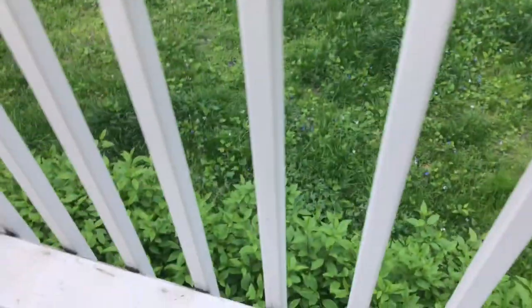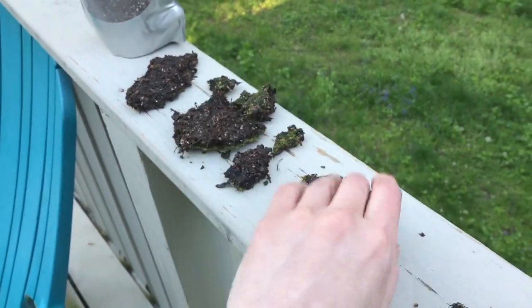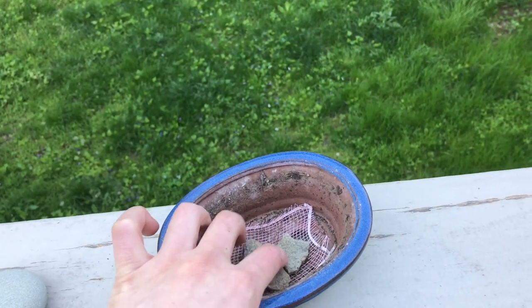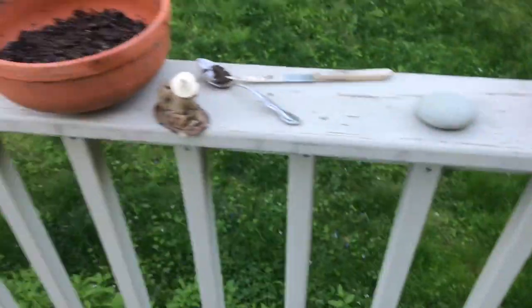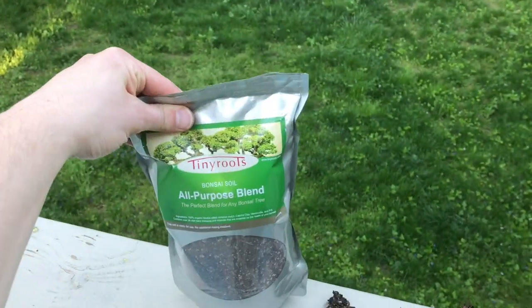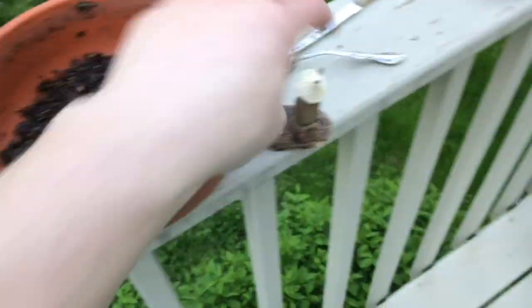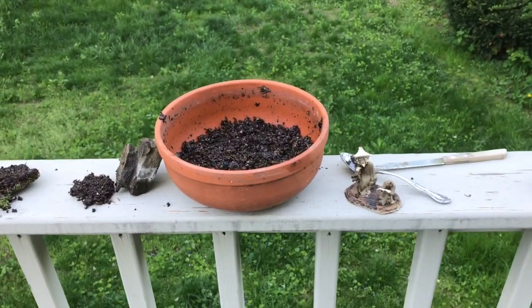I'm going to take one sapling and put it into this smaller pot, and take the other three and stick them into the larger pot — one, two, three. I've got a little bit of moss to put on top to make it look nice. This is my standard bonsai layout: I put a little mesh on the bottom, a couple of rocks to keep the soil from leaking out, then that's the standard bonsai tray. I'll keep one inside and the other three outside. I'm using a mix of old soil and new all-purpose bonsai soil.